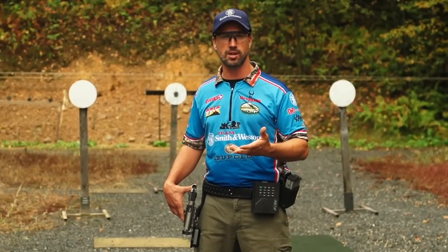I'm at the range getting ready for the Steel Nationals. I'm Doug Koenig, and I want to go through a few tips on what I'm looking at when I'm approaching a Steel Challenge course of fire.